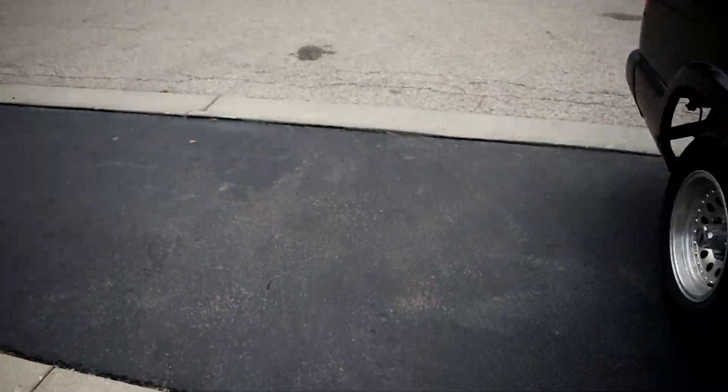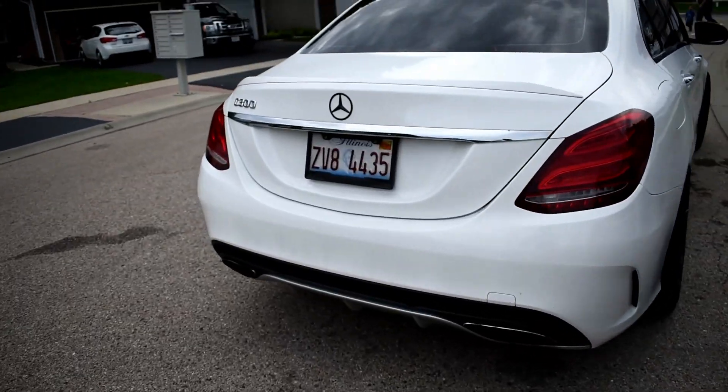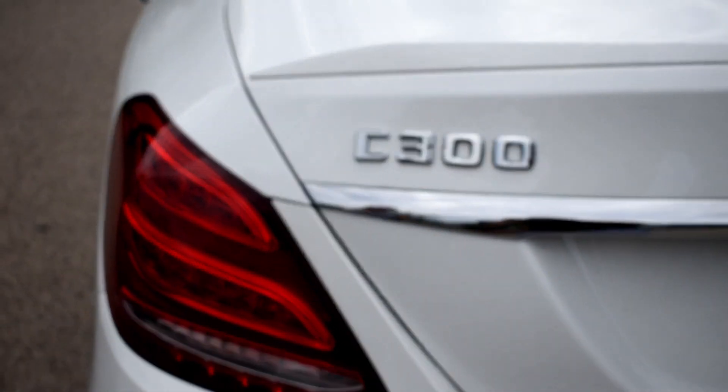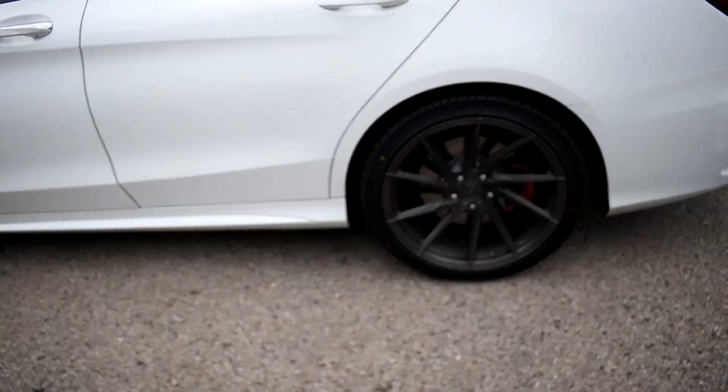Should we reveal the new wheels, Alex? Yes, let's do that. So this guy has a dope C300 — four cylinder turbo type deal. It's a little crooked, but there we go. These are the new wheels for the car.